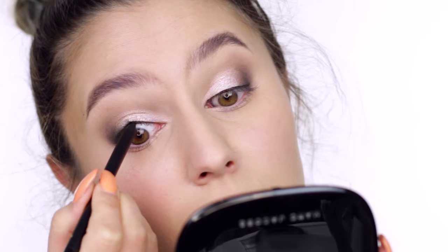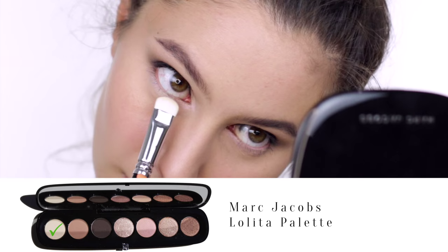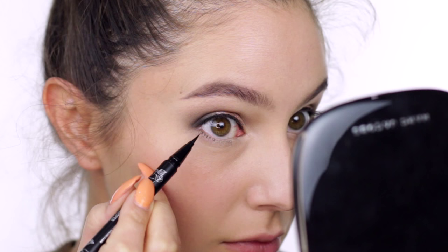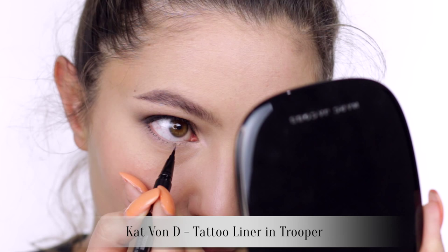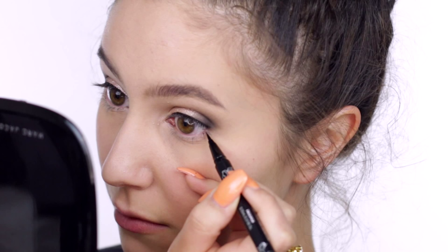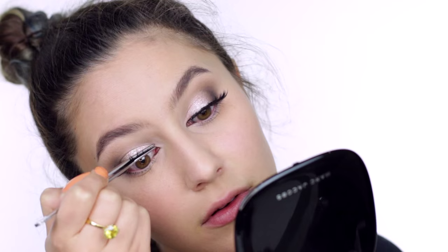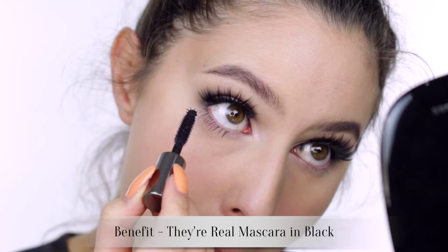For the lower lash line, I'm keeping it bright and fresh. First dusting a pale matte shadow across the lash line just to neutralize any discoloration. Then back to our liquid liner creating a series of small dots at the lash bed. This might look a little bit funny right now but once the mascara goes on it creates the illusion of much bigger eyes and incredible lower lashes. If you share my love for false lashes then pop on your favorite pair now and apply some mascara. Benefit They're Real has a ball tip which is really great for coating every lower lash.